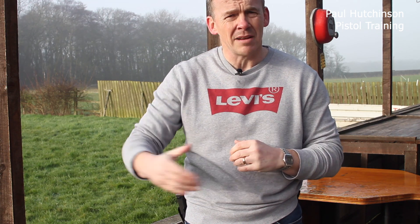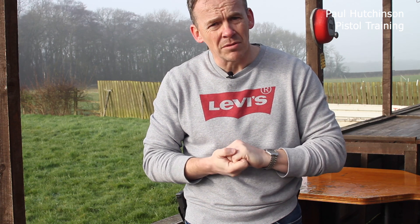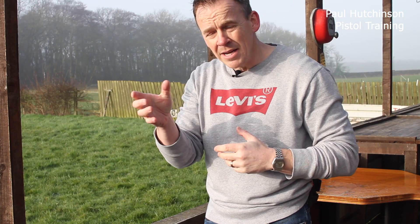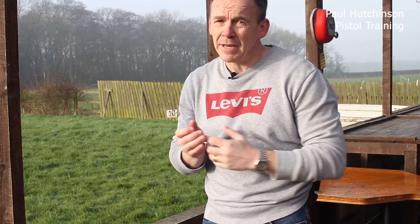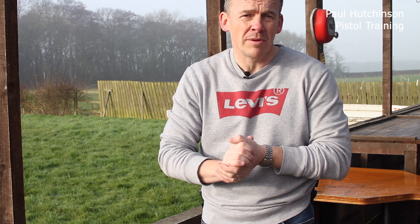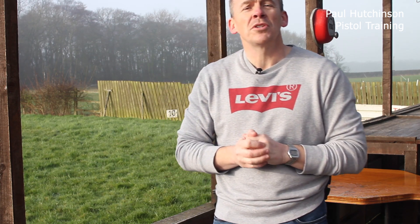It needs to be practiced and there needs to be a lot of dry practice. I mention this every week but there's nothing wrong with continuing to do dry practice — it's one of the best things you can do. The quicker you get with these skills, the more repetition you do with them, the better you become. Just make sure you're covering all those salient points: bringing the weapon directly in, not too close into your body, looking at the contact. Fingers find fingers — you'll find that trick works a treat and your speed loads will come on nicely. I'm Paul Hutchinson, thanks for watching and see you next week.